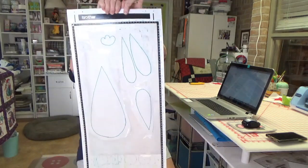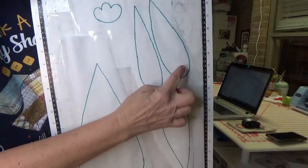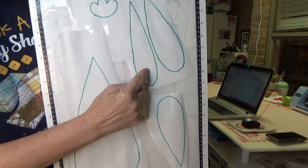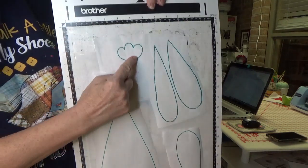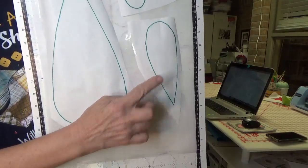What I have traced out is piece number one, the body of the dog; piece number three, which is a leg; piece number four, which is a leg; piece number five, which is the foot; and piece number six, which is an ear.